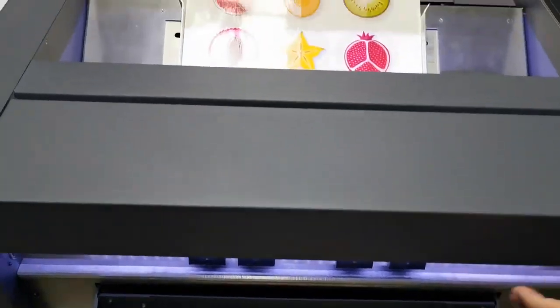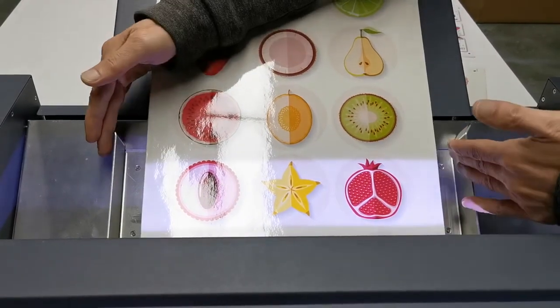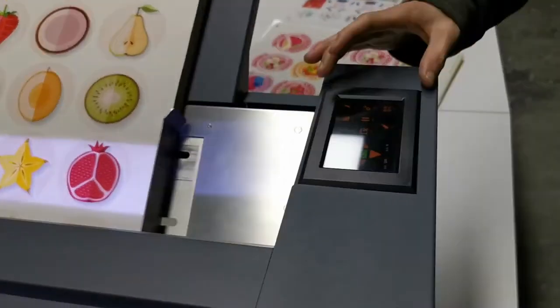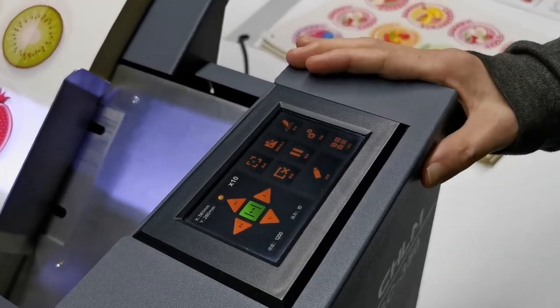See here, it's also adjustable. The max size is 350. Here is a touch screen. It's very fashionable and very easy to use.